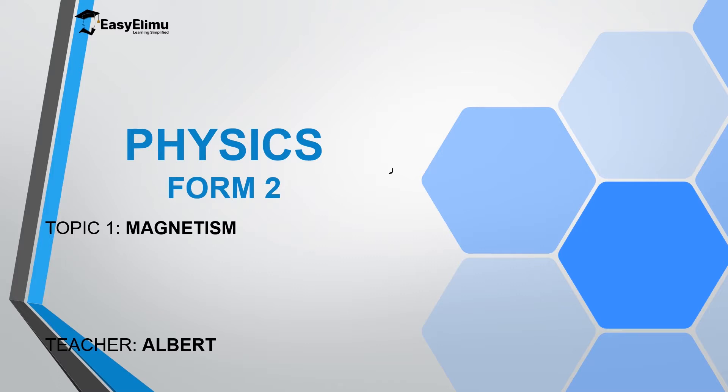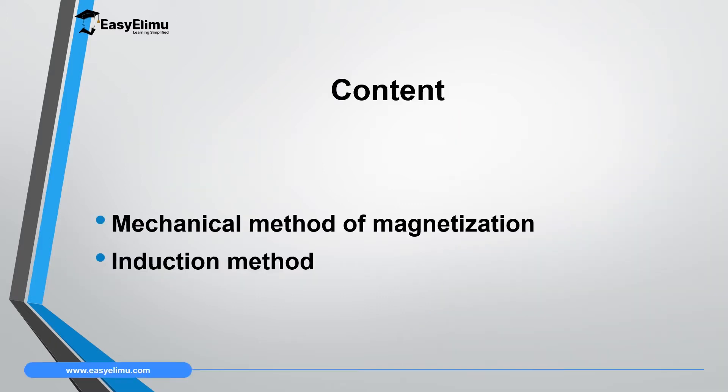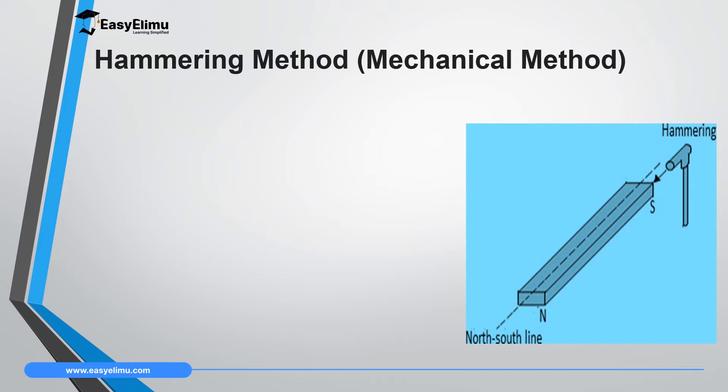In this lesson we are going to discuss two other methods of magnetizing a material: hammering, which is a mechanical method, and the induction method. My name is Albert. By the end of this lesson, I expect you to be able to explain how to use the hammering method and the induction method to magnetize magnetic materials so that they acquire north and south poles.